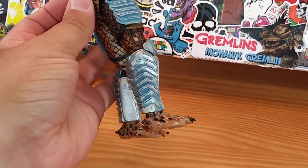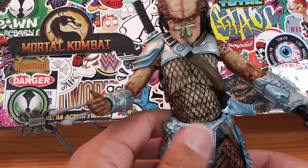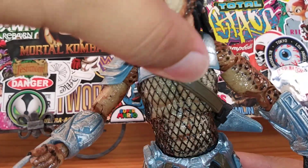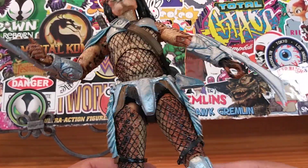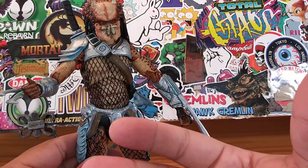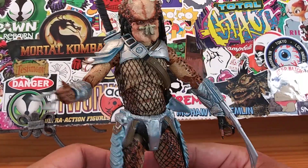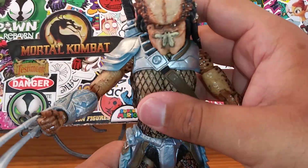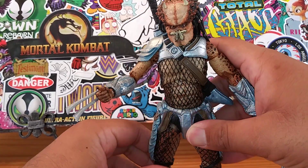Very interesting predator to have in your collection. You know, when you see these predators on the internet for sale you don't think much of them, but when you get them out of the package and in your hands you have a completely different opinion. Something about NECA — whether it's a predator, an alien, or a horror figure — your mind just changes. You find yourself falling in love with the figure because it's so well detailed and well made.